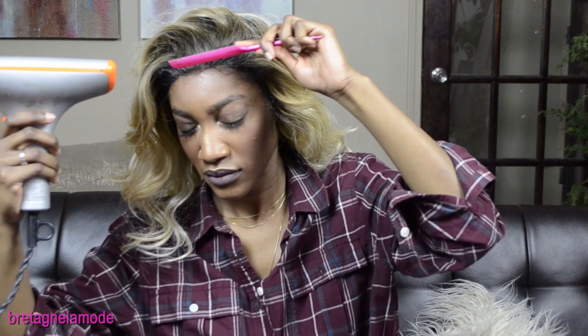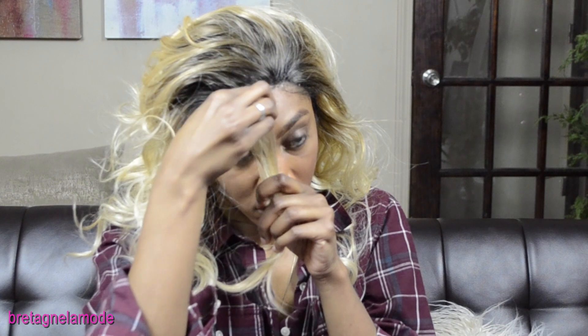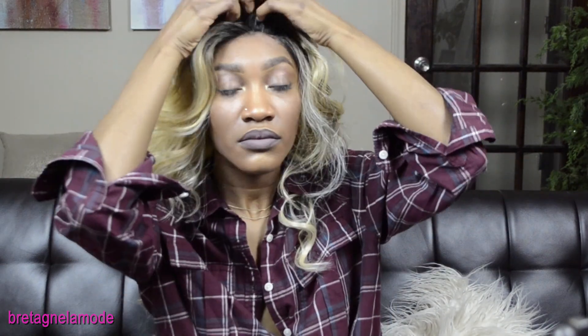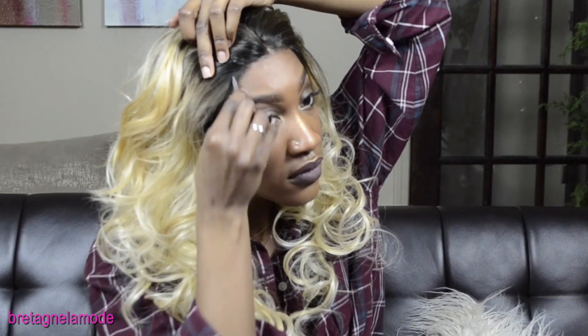I'm going over the front one more time to make sure the lace does not lift — this is really melting the lace. Now I'm going to pluck some hair out of the front, just taking a little piece and going underneath so there's not so much hair at the hairline. I'll do the same on the other side. I'm not doing too much, but I'm going to work down the middle and tweeze some more hair out of the side so it mimics my hairline.